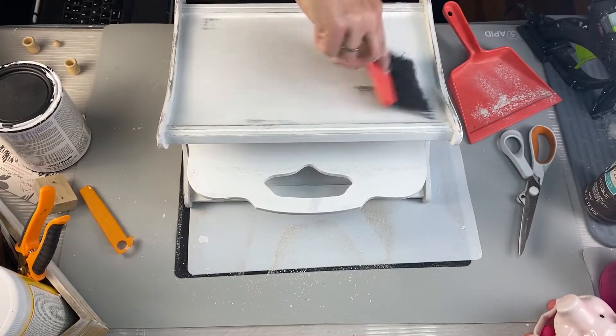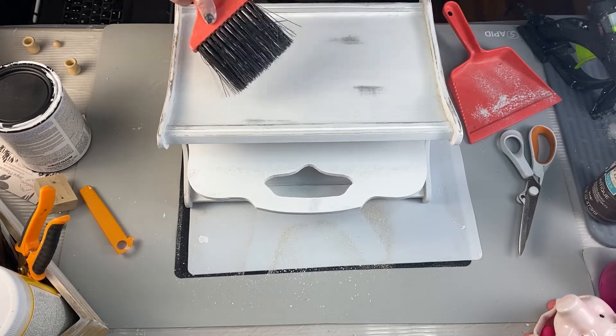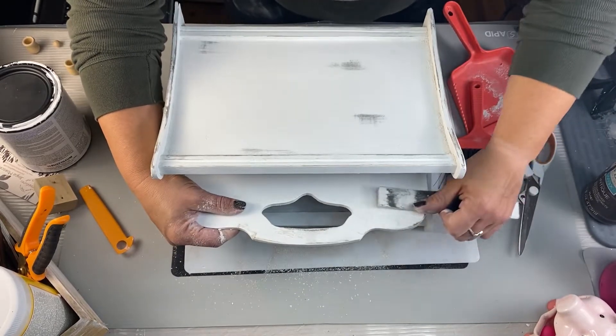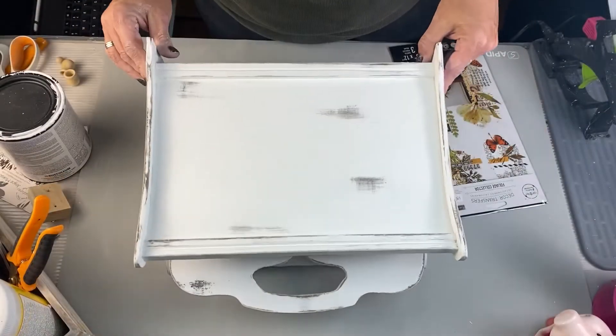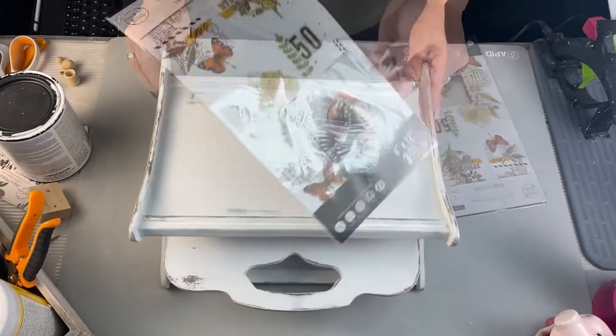Now I'm going to take my little cute broom and clean it off because it made a lot of mess, but that didn't really work very well. So I had to wipe it down. Now I'm just going to go around the edges because it wasn't distressed enough for me — I just kind of go with it. Look at how cute that is. Just simple, but I love it.